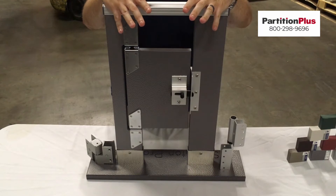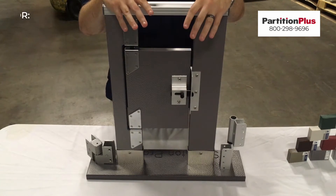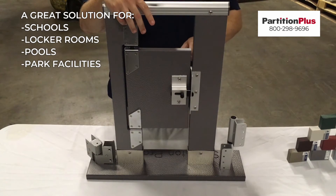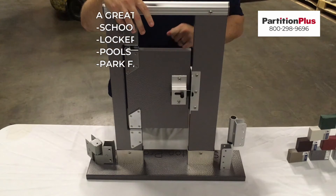HDPE partitions are impervious to moisture and resistant to mold, rust, and bacteria growth, making them a great solution for schools, locker rooms, pools, and park facilities.